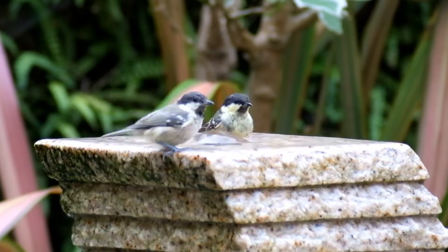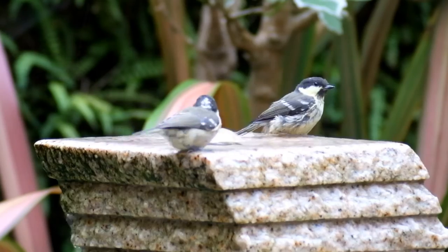I hope this helps you to get some wonderful wildlife images of your own. Thank you for watching.